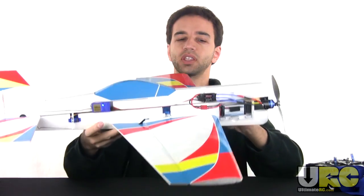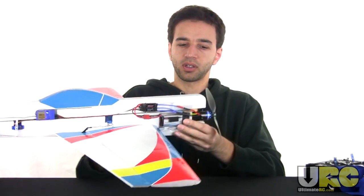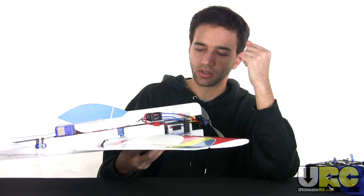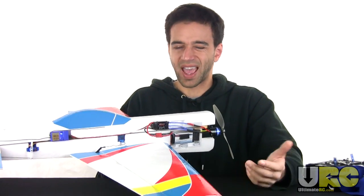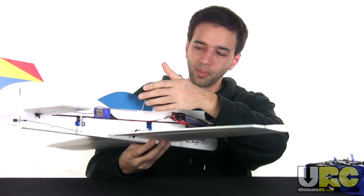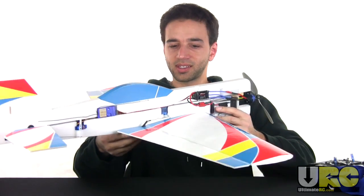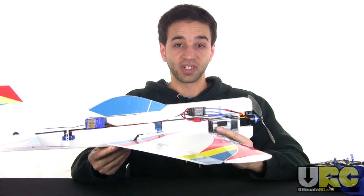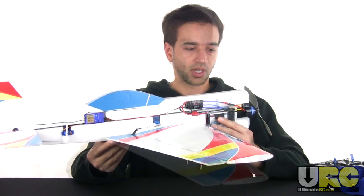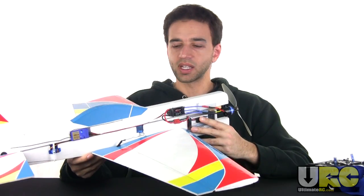Looking at the other side, here you can see the electronics in place. Here are the Thunder Power batteries. The speed control is overpowered for this plane, but it doesn't hurt to have something that can handle more power than you need — it just adds a little unnecessary weight. It's a 30-amp speed control. I've got my big 8-channel Airtronics receiver in the back, which is a big and heavy unit. But this still comes in at right around 13 ounces all up, which is not too bad from what I've seen from other builds.